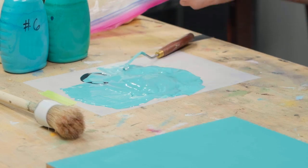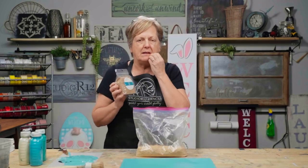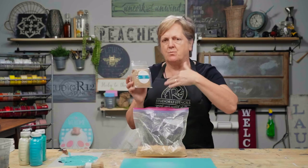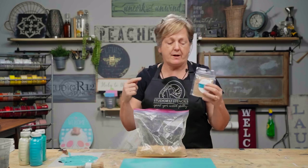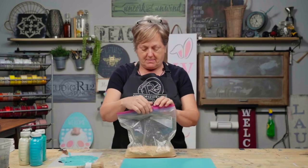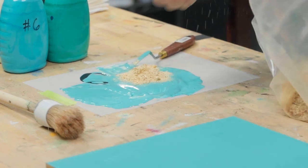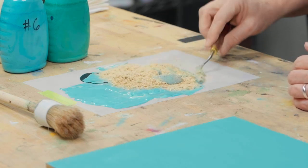Now we get out our sawdust. You can purchase sawdust — this is in the Spinet line. I think I got it from Joann's or somewhere like that, and I know this is a nationwide thing. This is just sawdust that you can put on Spinet products, so you can purchase this if you don't know anybody that has a wood shop. My husband happens to have a wood shop. I'm going to take my sawdust and just put a handful of it in there, then put that off to the side and mix it up.